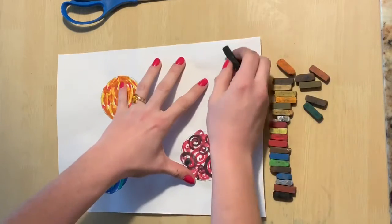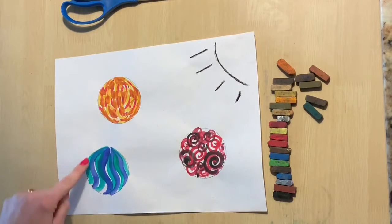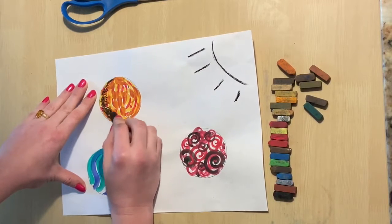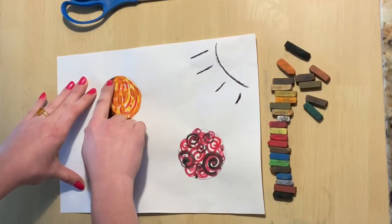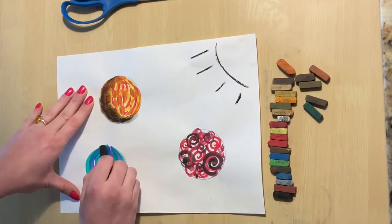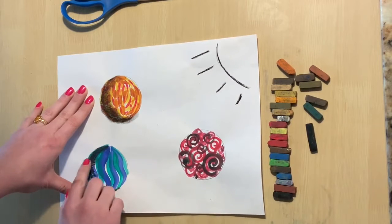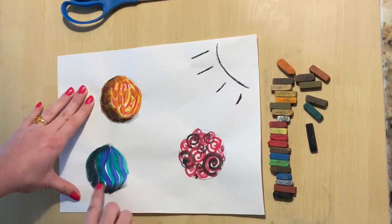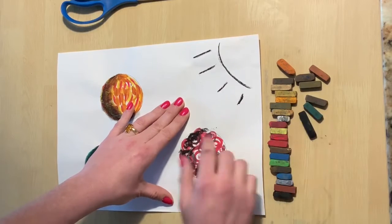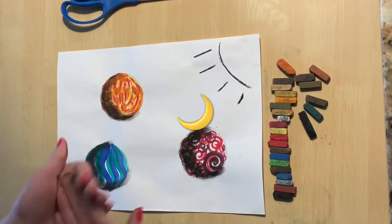Now that our marbles are dry, we are going to use chalk pastels to add a shadow to them. First, decide which side of your paper you want the light to come from. I chose the right side, so the right side of all my marbles are going to stay nice and light, and then on the left side of all my marbles there's going to be a shadow. On the left side of each marble, I am drawing a scratchy zigzag line around the left half of the marble circle, and then I am using my finger to gently massage the chalk pastel to look softer. Notice my shadows are in crescent shapes.